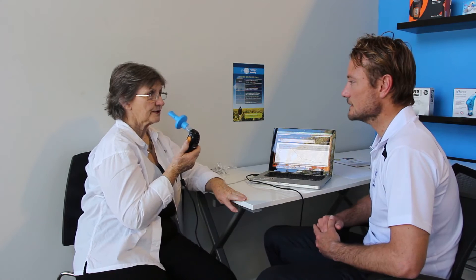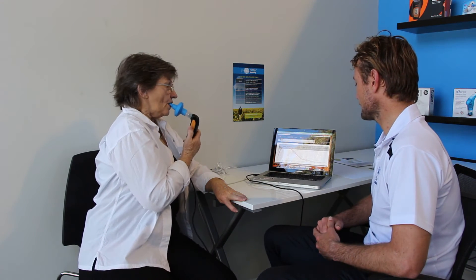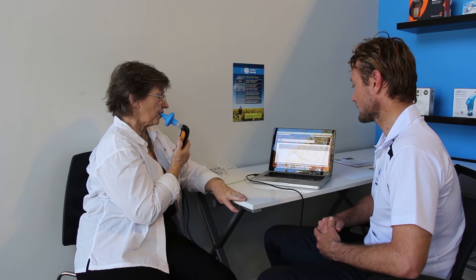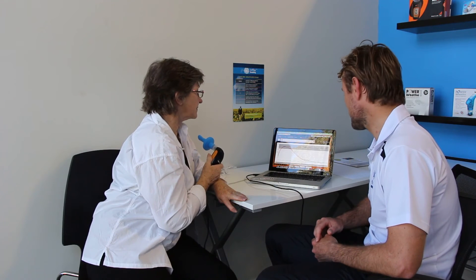I'd like you to do it again for me. And one more — making sure you get all that air out of your lungs, relaxing your shoulders. Now you can see here we have three pretty repeatable curves, all at the 52 mark. I'm happy with that result — your maximum diaphragm strength is 52 centimetres of water pressure.